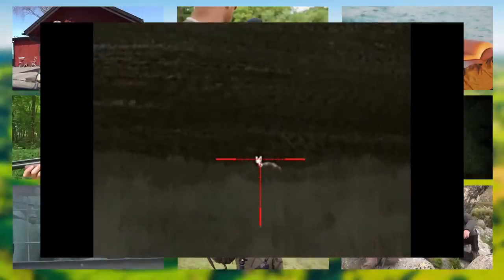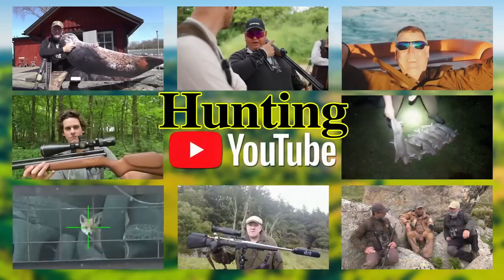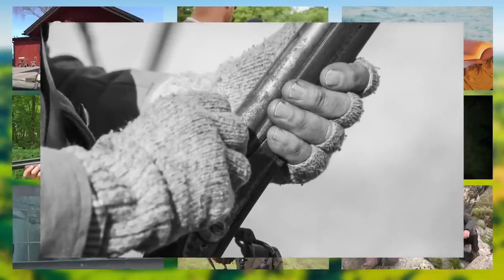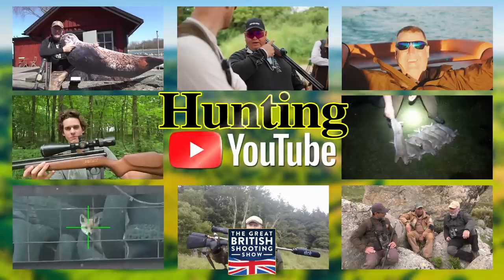Carl Bantock wants to clear out the foxes on the estate before his poults go into the pens — he's out at night with his Sako .243 and an infrared thermal scope. And finally this week, the story of how hunters played a crucial part in bringing back the Spanish Ibex from the brink of extinction — from a population of just 20 at the end of the 19th century to more than 6,000 today. That's it for this week. We have put all these films into a playlist — click the i symbol top right or check the film's description. If you have a YouTube film you'd like us to pop into the weekly top eight, email Charlie the link: charlie@fieldsportschannel.tv.